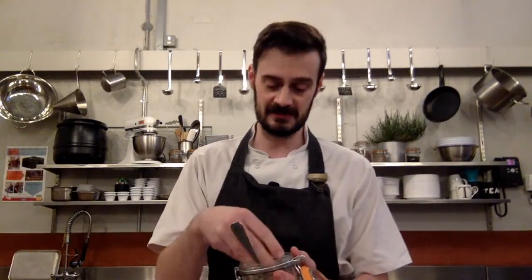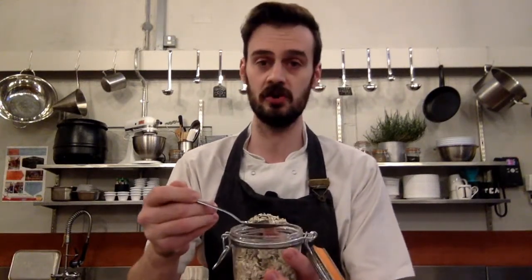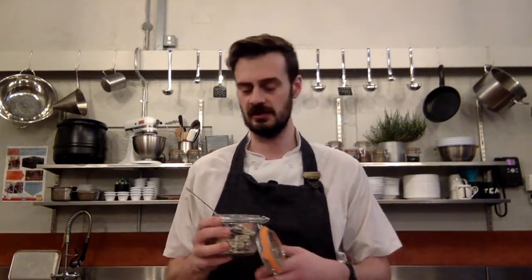An optional extra, but one that I always put into my soda breads, is this lovely selection of seeds. Today I've gone with pumpkin seeds, sunflower seeds, and a nice handful of oats in there as well. Oats give you a nice, really good flavour, but also help keep it moist.